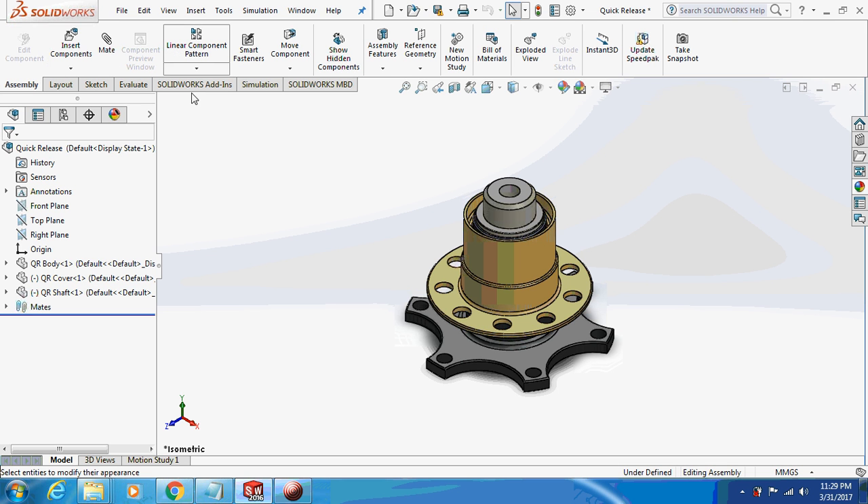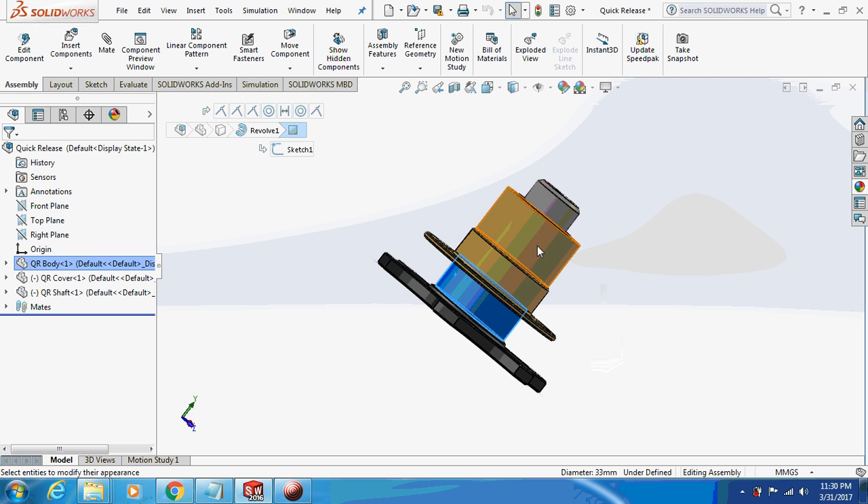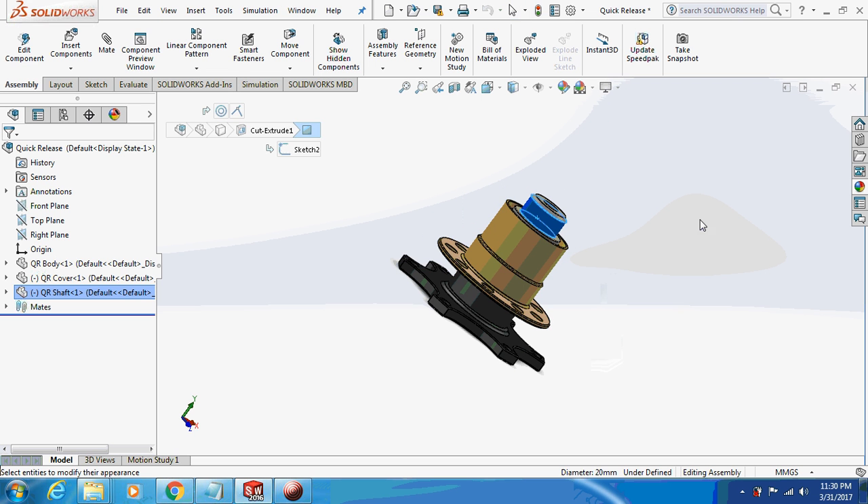Hello friends, welcome back to my channel — let's learn with a mechanical engineer. Today we are going to design a QR quick release. The description below explains what a quick release is and where it is used. We'll begin with the design of the QR body, QR cover, and QR shaft — starting with the QR body.